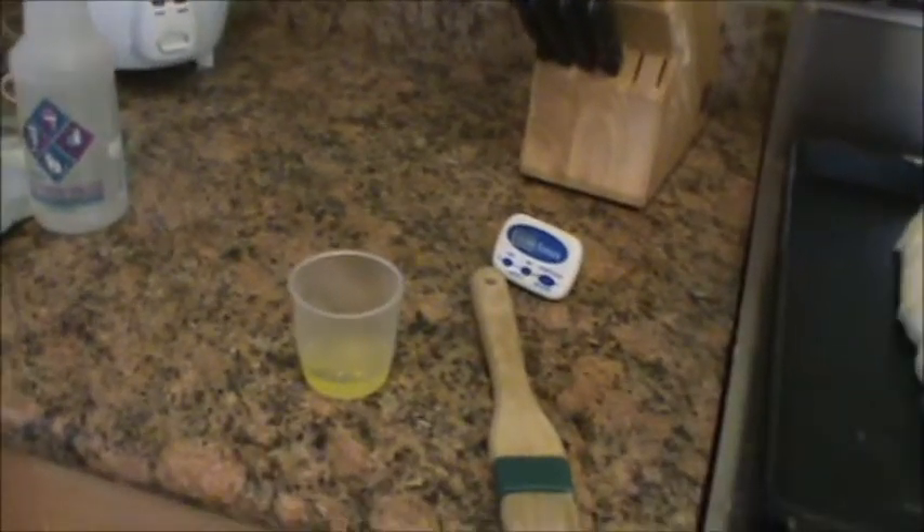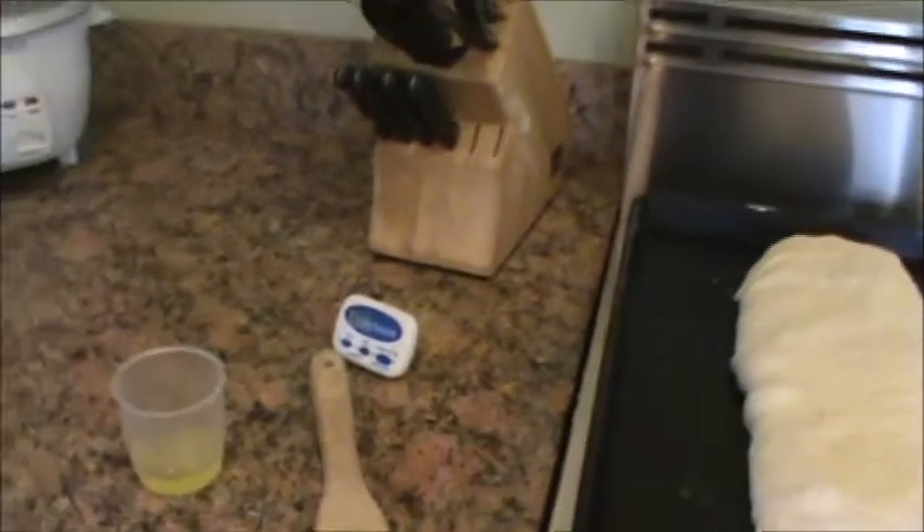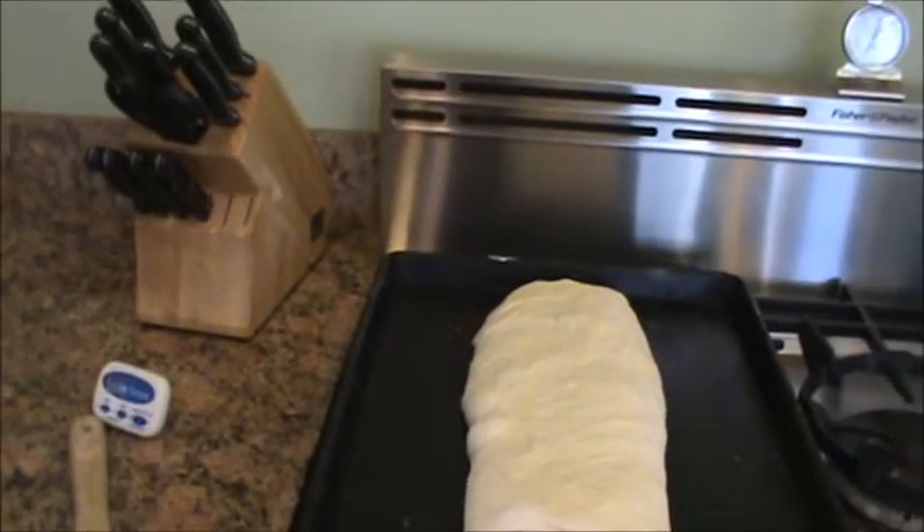There's nothing wrong with a loose roll. I did take some egg white and I have a pastry brush here. We'll get close to putting it in, and I'm going to take the pastry brush and go all over that, and then I'm going to take a very sharp knife and do some cross-hatching on here.